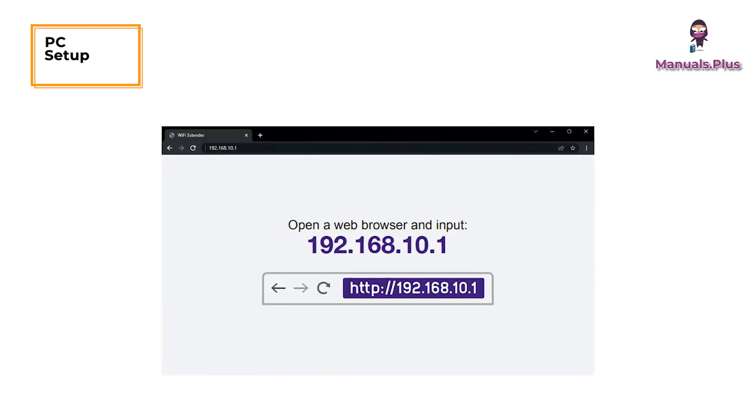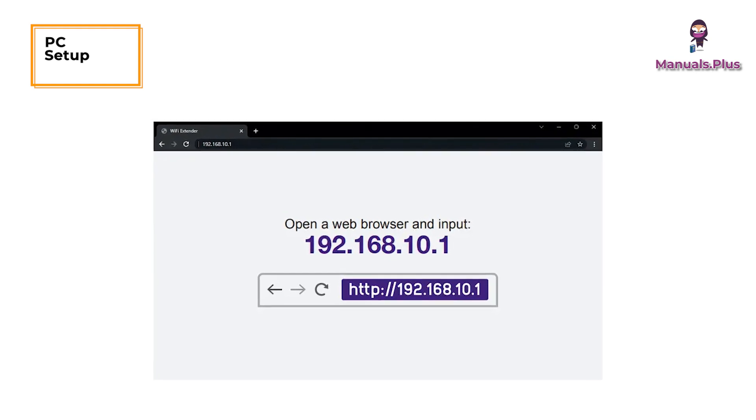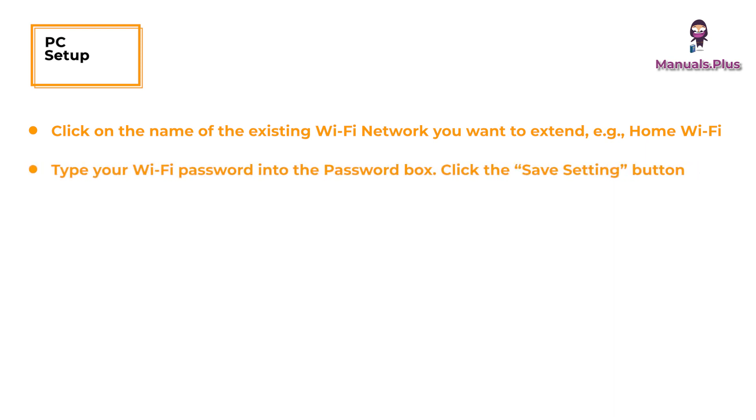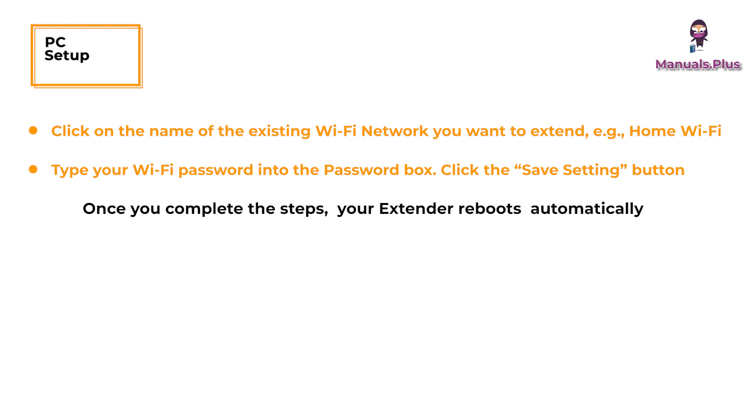Click login and wait 10 seconds. The system scans all networks. Click on the name of the Wi-Fi network you want to extend, e.g. home Wi-Fi. Type your Wi-Fi password into the password box and click the save setting button. Once you complete the steps, your extender reboots automatically.